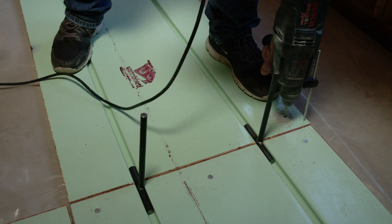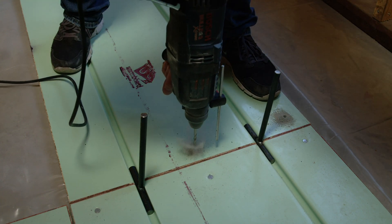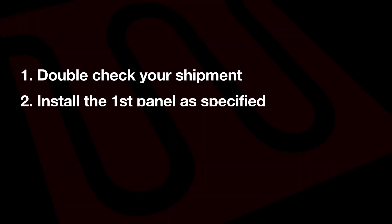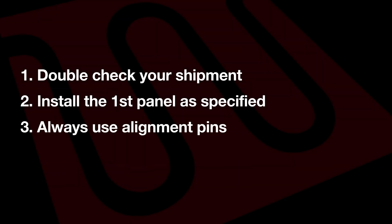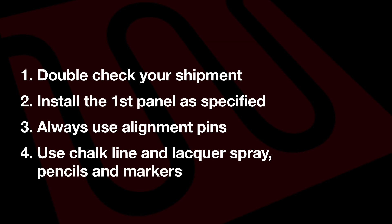Remember to continue using your spacers and alignment pins to ensure your panels and tubing channels align. Once your panels are installed successfully, it is time to move on to the next steps. In summary: double check your shipment and count your panels. Install the first panel as specified on the plan sets, and always use alignment pins. Chalk line and lacquer spray, wax pencils, and permanent markers are very helpful.